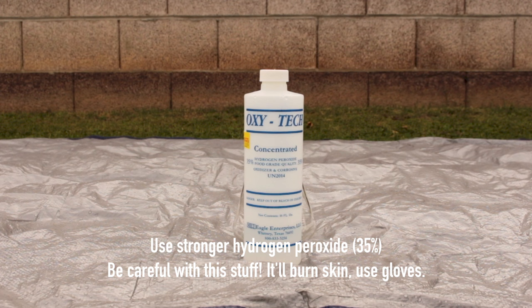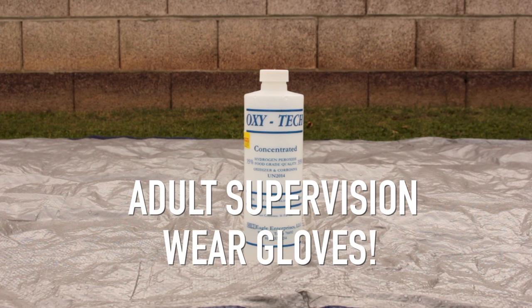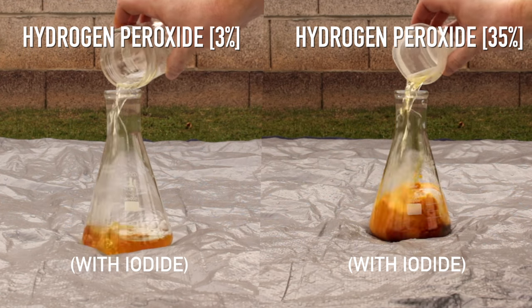For a cooler effect, we can use stronger hydrogen peroxide. This is 35% — you'll want adult supervision with this, as it is very strong and can burn your skin. Here we have 3% hydrogen peroxide on the left and 35% on the right, using potassium iodide.